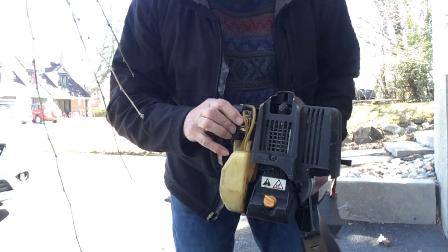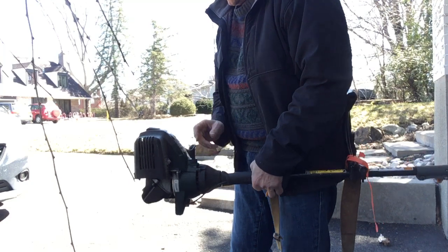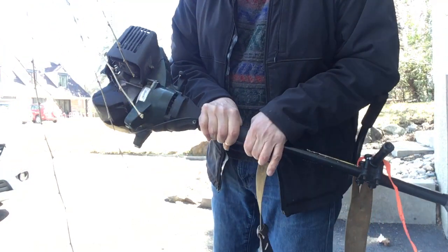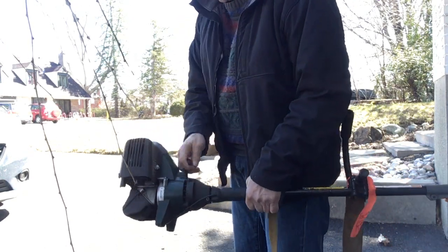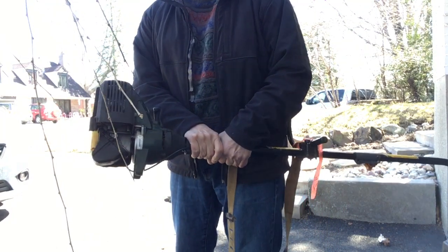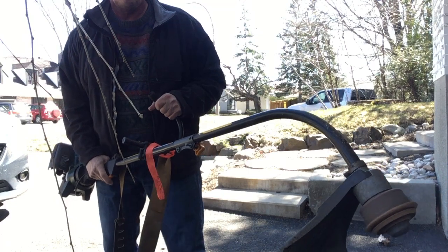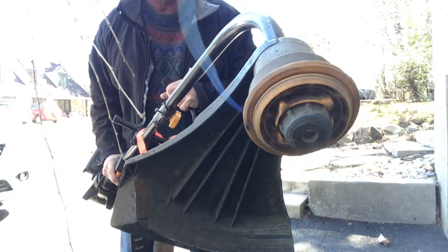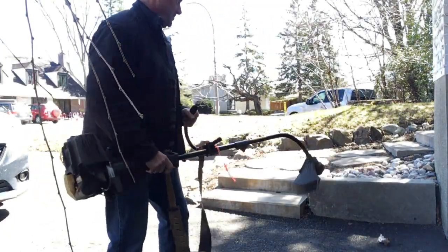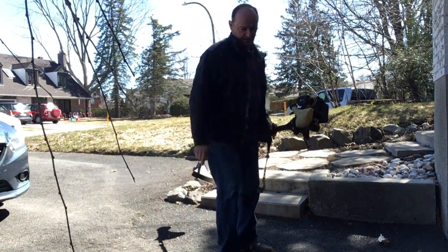Prime it a couple of times with the primer. Put the choke on a little bit for one pull, and also I pull the gas while I'm starting it. That should do it. There we go. It's a little noisy, but it works great.